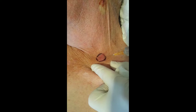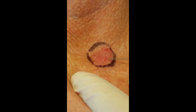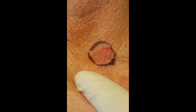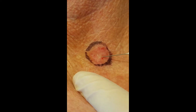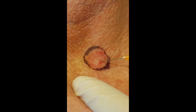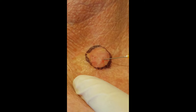We now infiltrate a small area with local anesthetic. The needle is inserted just under the skin and a bleb is raised. Injecting anesthetic like this is painful; however, you'll get dense rapid anesthesia. The anesthetic is injected quite slowly to try and reduce the pain.